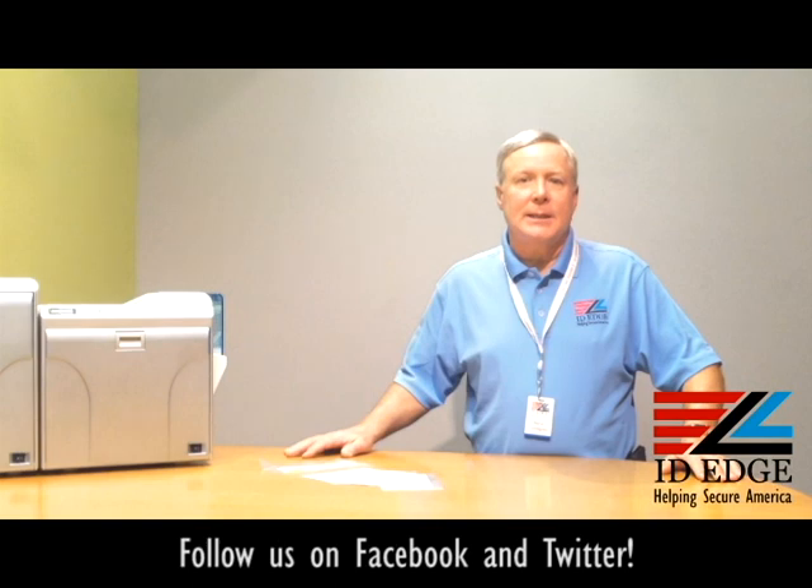Also, if you could take five minutes to compare our pricing to pricing you may already have, or pricing you're looking at on anything related to your photo ID system, we will give you a five-dollar Starbucks card. See our website for the details — our website is ideedge.com and our phone number is 800-798-3343.